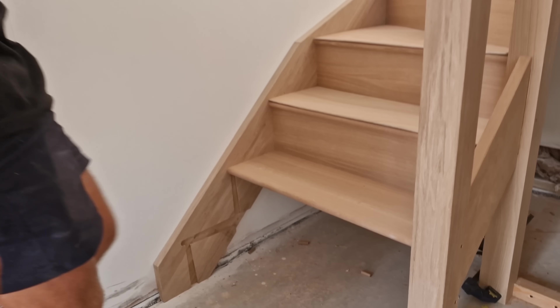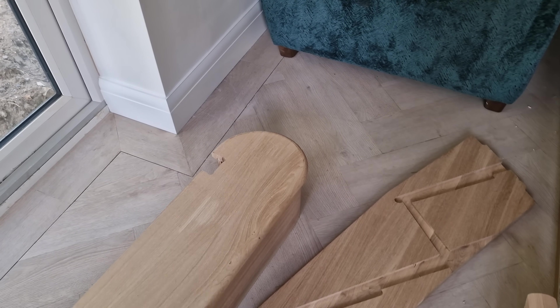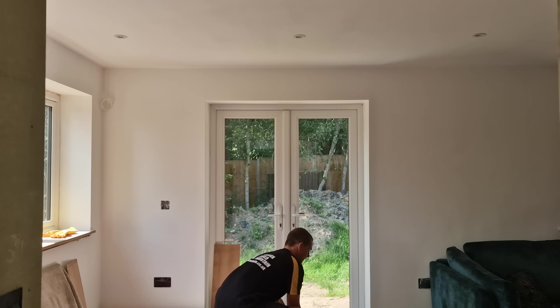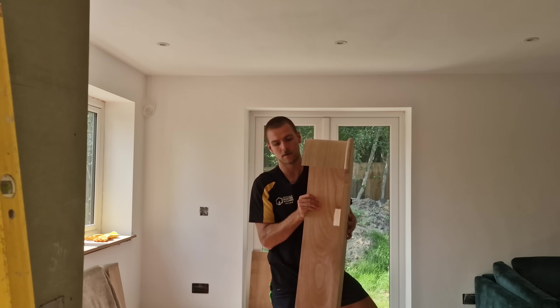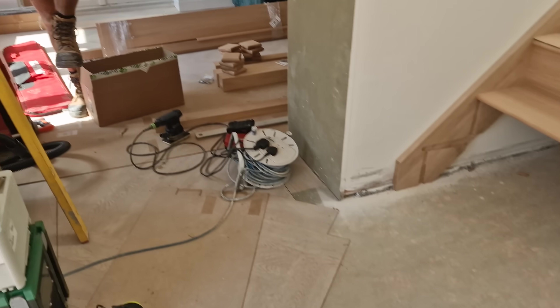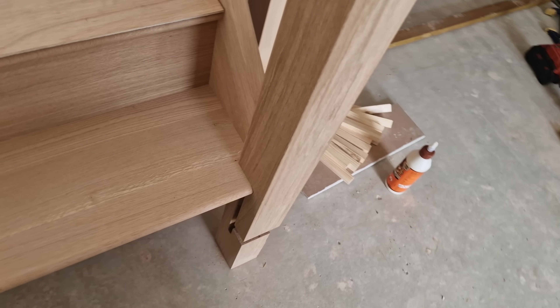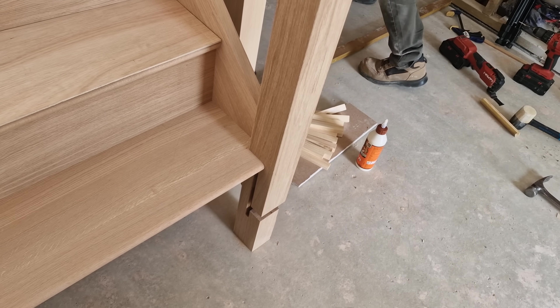I'm going to glue in the bottom riser and then put in that curtail tread dry. We'll fix it in, but it'll allow Callum to get it out to put his floor covering on, which is really thin - it's like a luxury vinyl tile. So I've just got to put one more riser actually glued in, which is this one here.